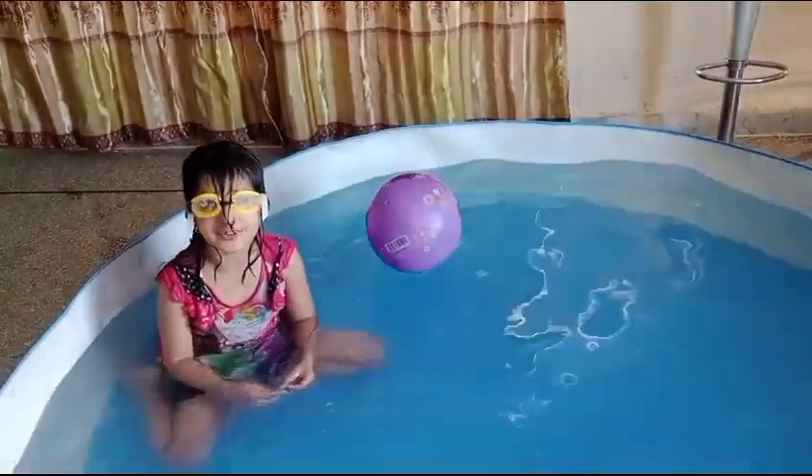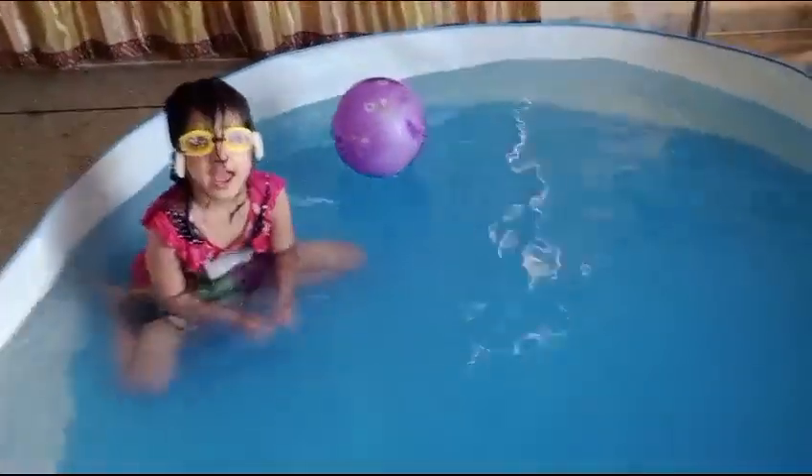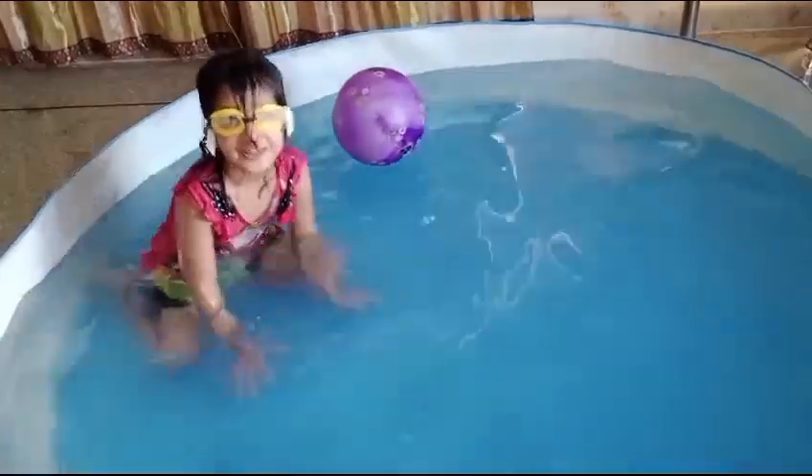So today, I'm going to swim and it's so fun and I can see underwater too. Let's start.